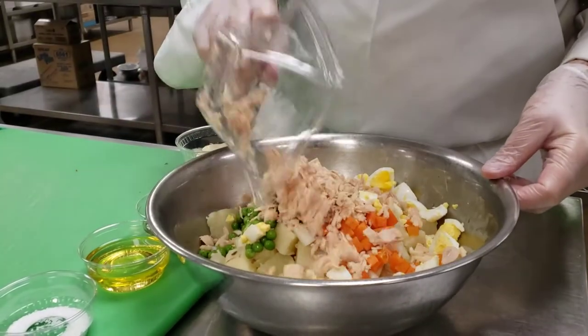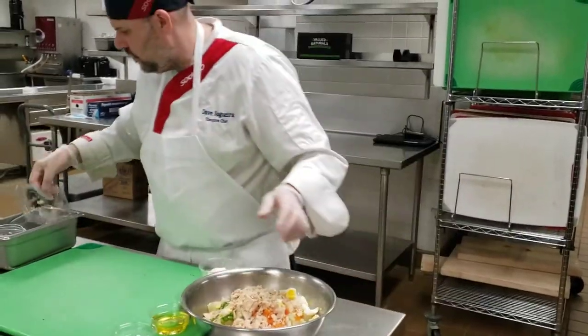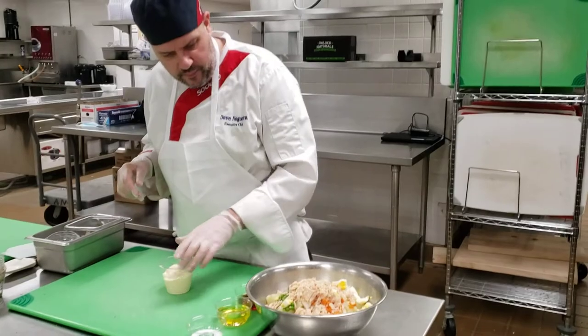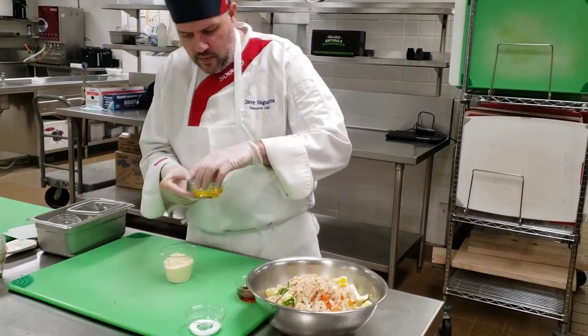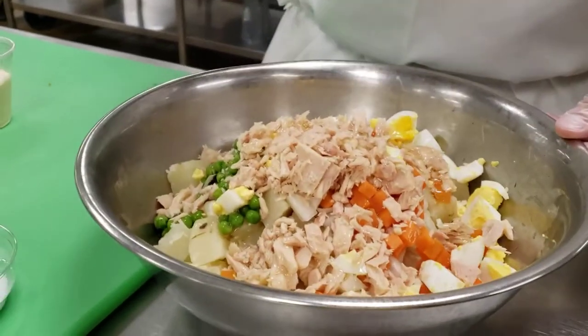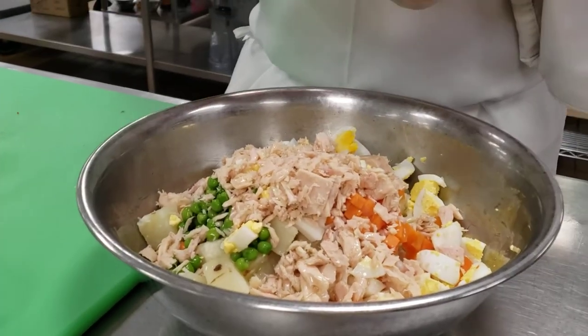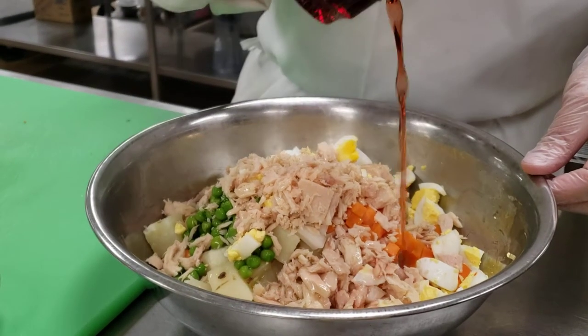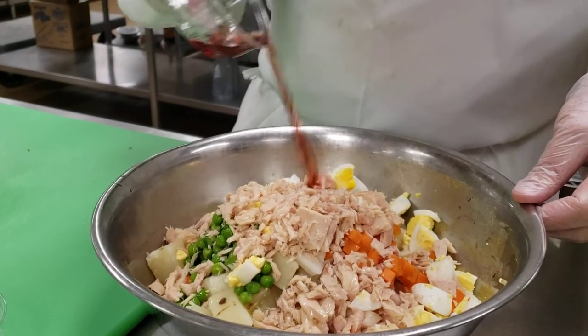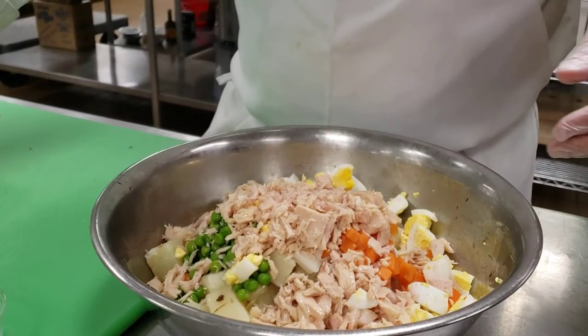The tuna — that's one can, one of the small four-ounce cans. We're going to add the oil and mix it all together. We're going to add half of the vinegar — maybe about two tablespoons. I don't want it to be too acidic.